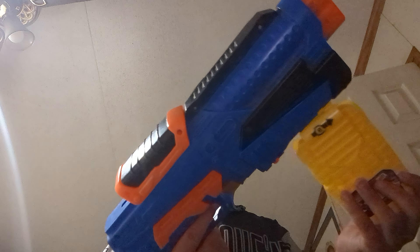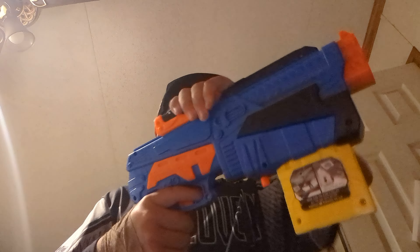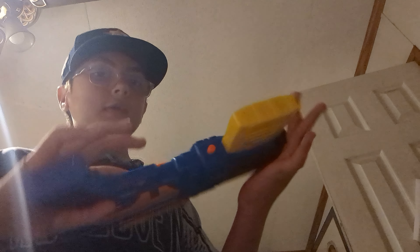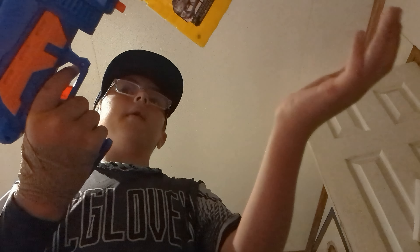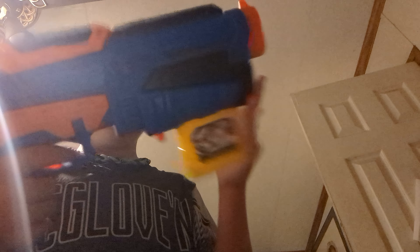First, this one. Let's do it. I'm gonna put that in. Push that forward. Send me a tactical reload. Grab. Pull. Pull up. Put back in. Push forward. First one done.